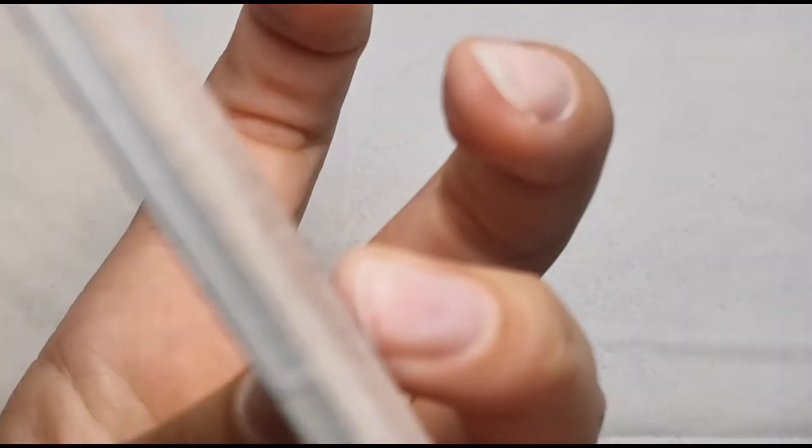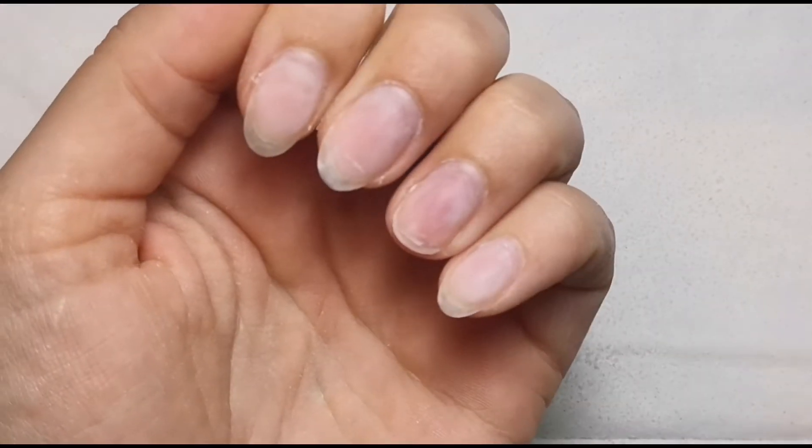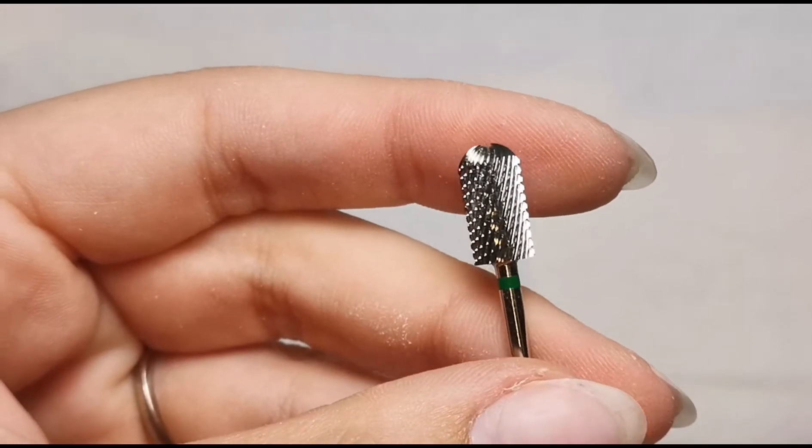It will just obviously continue to grow and that won't be winding me up, so I'm just going to shape that free edge and then I will use a form to extend this nail slightly to make it the same length as all the rest. Now I've done that, this is what they're looking like - very sad about that ring finger, but what can you do. I'm going to go in now with my pip e-file bit. The one I just used - it's called the Penny, I think - it's a carbide bit from Willow Academy.